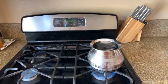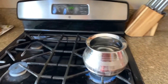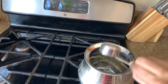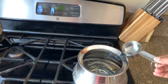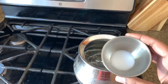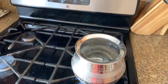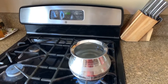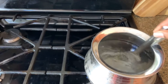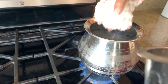I put 2 cups of egg fried rice. I put a little oil in it. Put a little salt in it. Let's mix it a little. Let's mix it up.